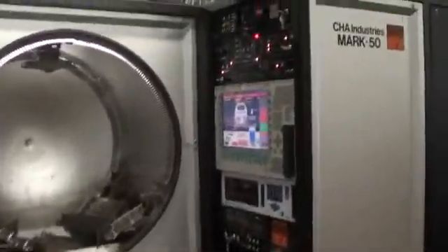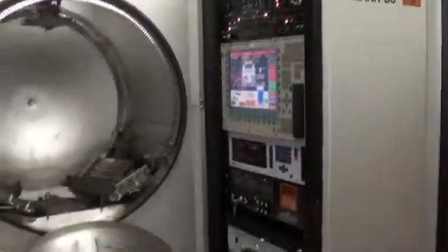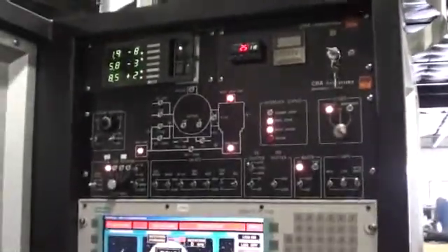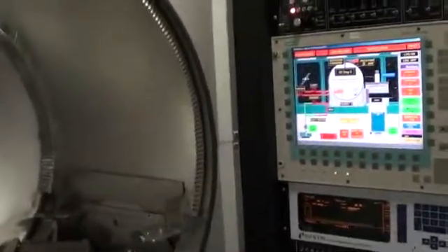Hi, this is Byron. I'm here with Tracy. We are going over the CHA Mark 50 after refurbishment. I'm going to let Tracy go over the electronics rack, control rack, and identify each controller and go over what has been done in terms of refurbishment and the process that we've gone through for this Mark 50. The serial number on the system is 1418-750.